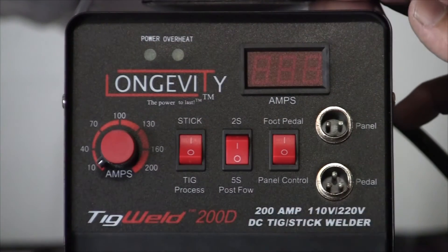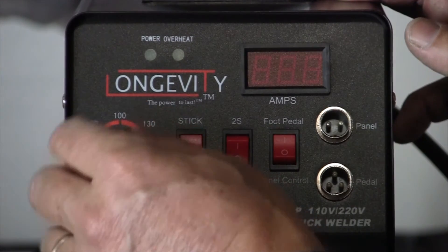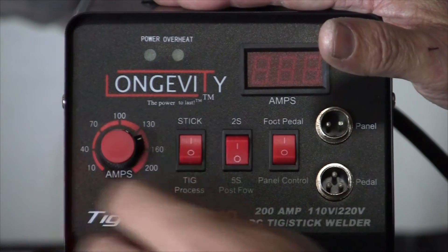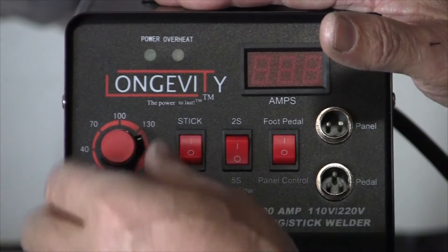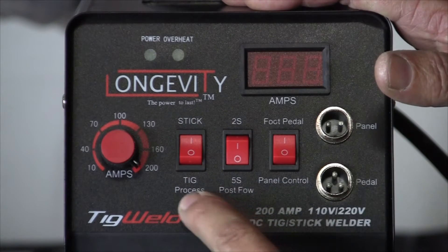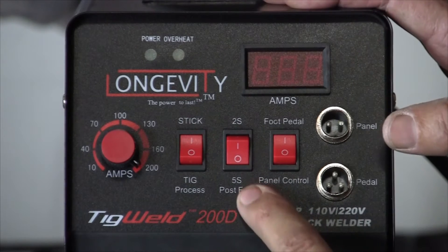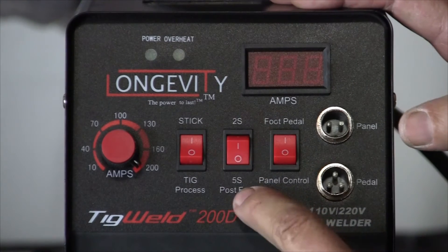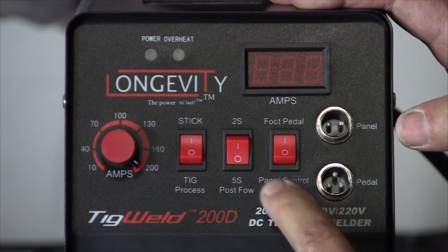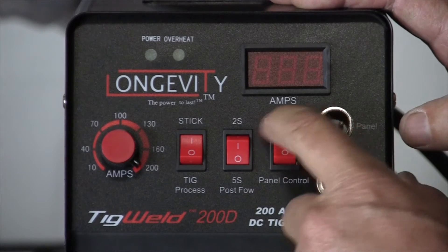Here's the control panel of our machine. We'll go through each function. Our amperage control, 10 to 200. When you're in the 110 setting, your max output will be 150 amps. Go to 220 and you'll run it all the way up to 200 amps. Here's our stick/TIG process — either you're welding in stick or TIG. Here's our post flow, a TIG function: two seconds or five seconds of post flow when welding. Here's our panel control, handheld torch versus foot pedal.